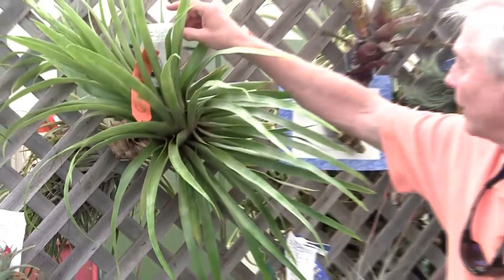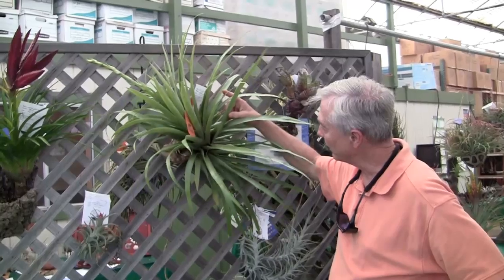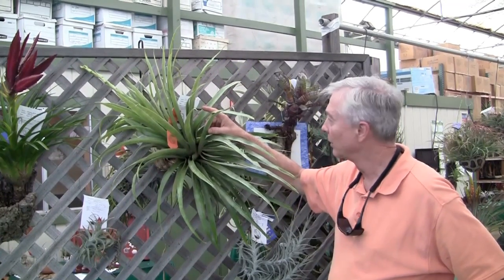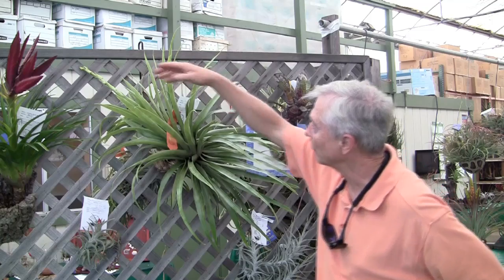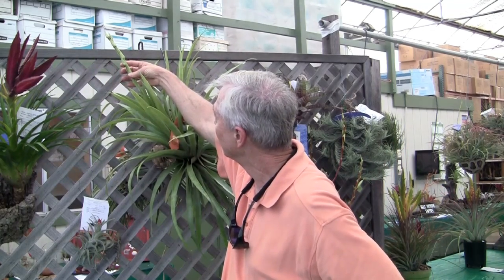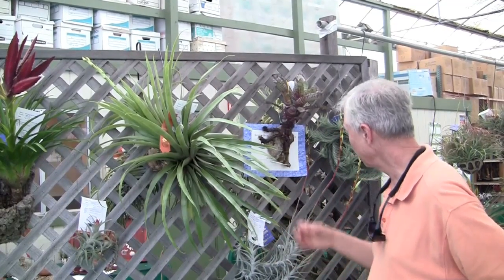This one is a Tillandsia without a name — I'm not sure what it is. It's shaped very much like a Tillandsia secunda. Here's the inflorescence — what's left of it. It looks like the inflorescence got broken. I thought secunda too, Paul. It may be secunda. Who knows.